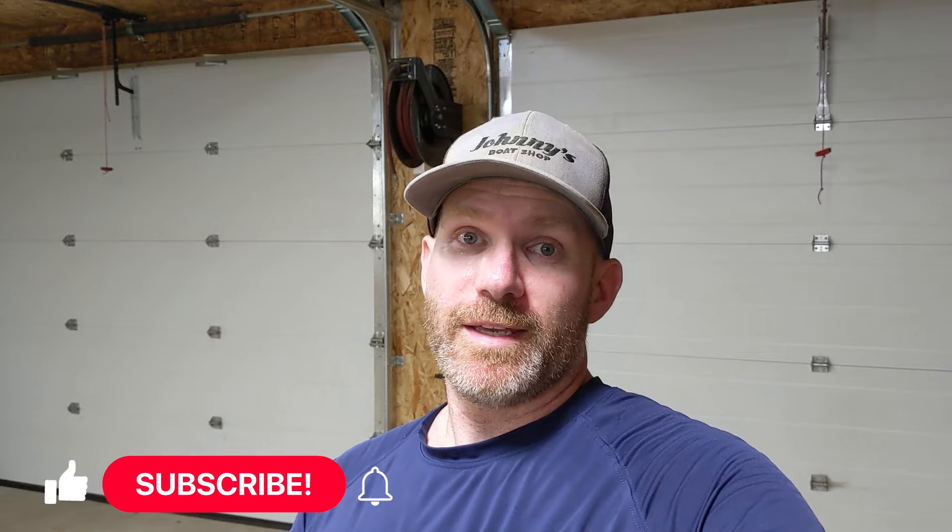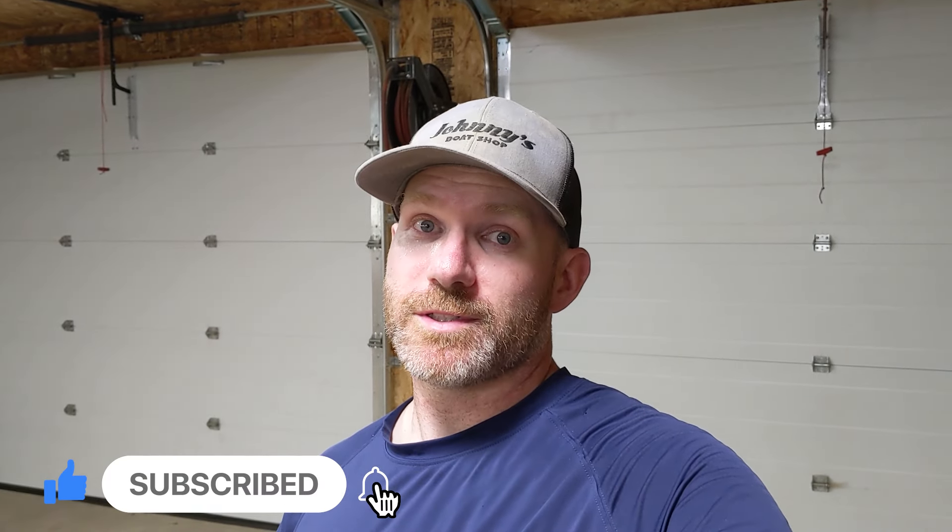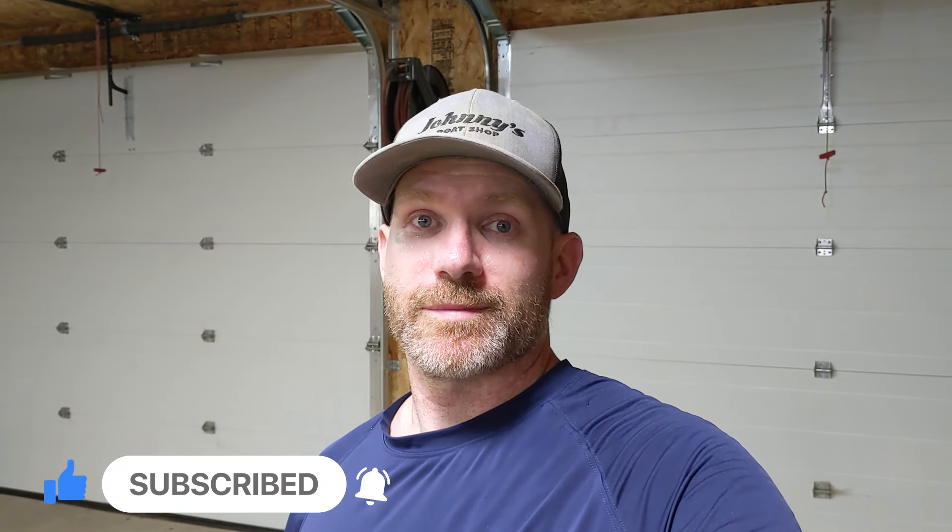If you have the same problem, I would do the same. Go out on Amazon — I'll put the link down below. It is $30 to $40 for 12 feet, and it's super simple to do. You can do it yourself. Keep your garage dry. I hope you liked the video. If you've got water coming under your garage door, install these strips — it will make a world of difference. Hit that like button, hit subscribe down below, it really helps out the channel. We'll see you next time. Thank you guys.